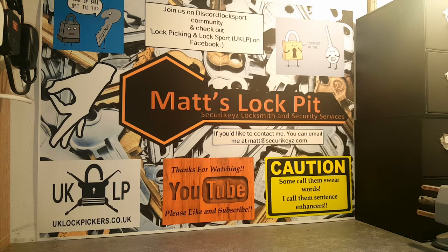Hi guys, welcome to Matt's Lockpit. Tonight's video is going to be a picking video. It's going to have a slight twist to it, so keep watching guys, it's going to be fun.